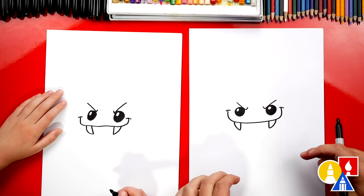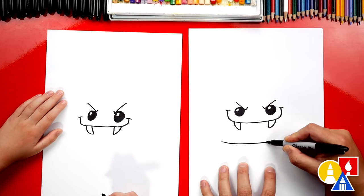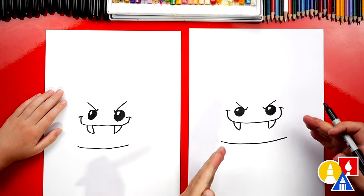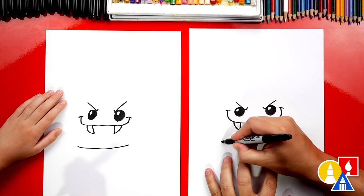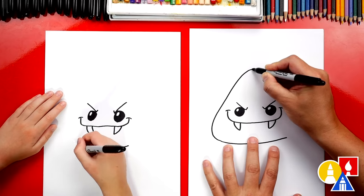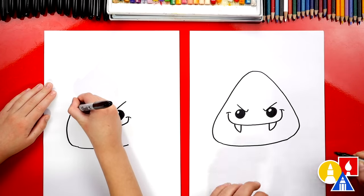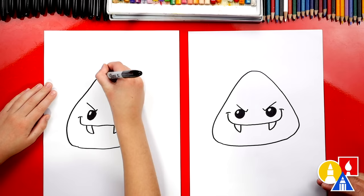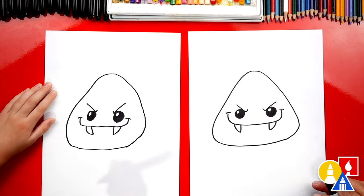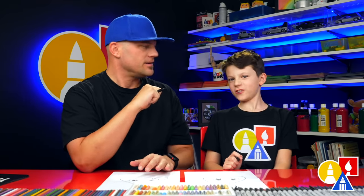Now let's draw the candy corn shape around our face. We're first going to draw the bottom with a curve that kind of matches the smile. Then we need room to make an upside-down V — curve out like this and then up, then curve back down and in the corner curve back into the bottom. It's okay if our two drawings look different, and it's okay if yours looks different too, because the most important thing is to have fun and to practice.